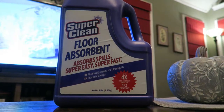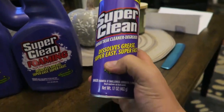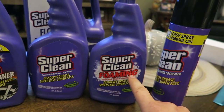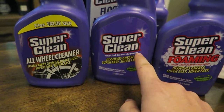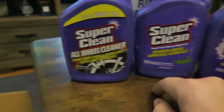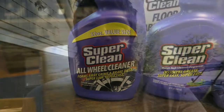Now I'm gonna show you what Super Clean sent me to use in this video. First thing: floor absorbent — who doesn't need that. They also have an aerosol can, which I didn't know about — that's pretty cool. Then we've got the foaming degreaser; I like the foaming stuff because you can see where you've been. And then this is probably more of a traditional degreaser — I'll use the foaming one on the side-by-side and the traditional one on the wheels.